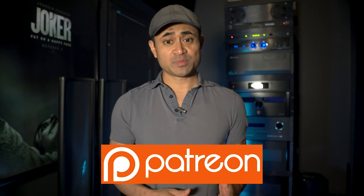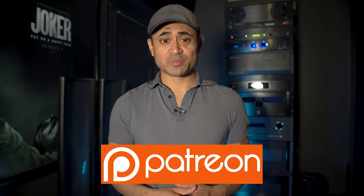You can find us on social media — links down below. If you want to support the channel and help keep these videos going, stop by our Patreon page. Don't forget to like, share, and subscribe, and we'll see you in the next video.